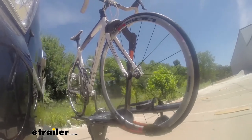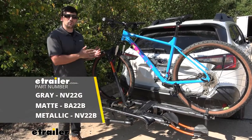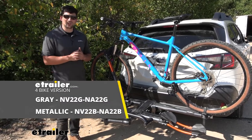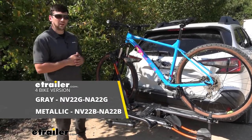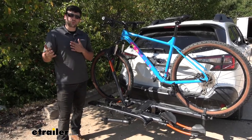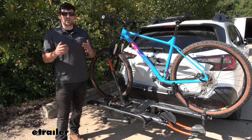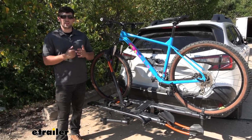There are actually a couple different versions of the NV 2.0 here. It's available in both two-bike and four-bike configurations. We have the gunmetal gray with the orange accents here, and there's also a metallic black option as well. Both of those colors are offered in both two and four bike configurations depending on how many family members we have with us and need to take out.